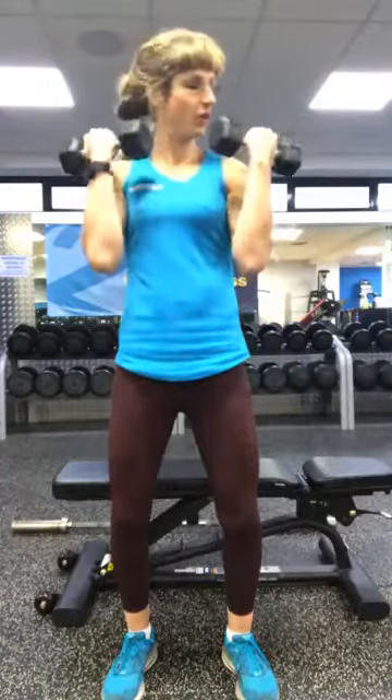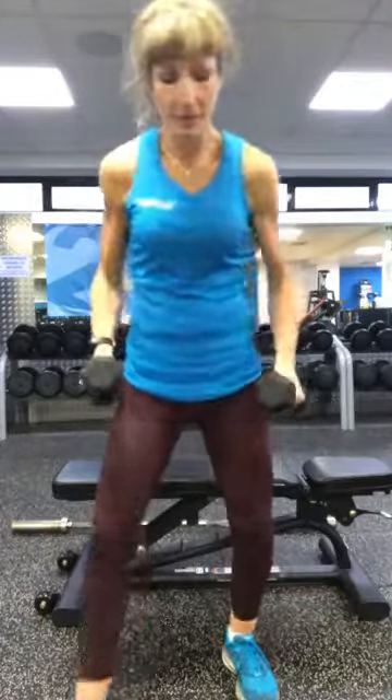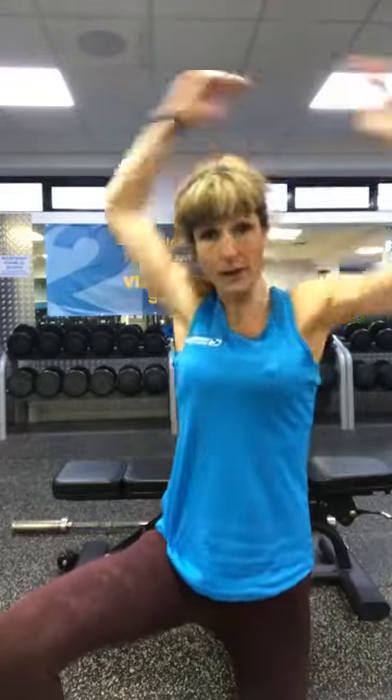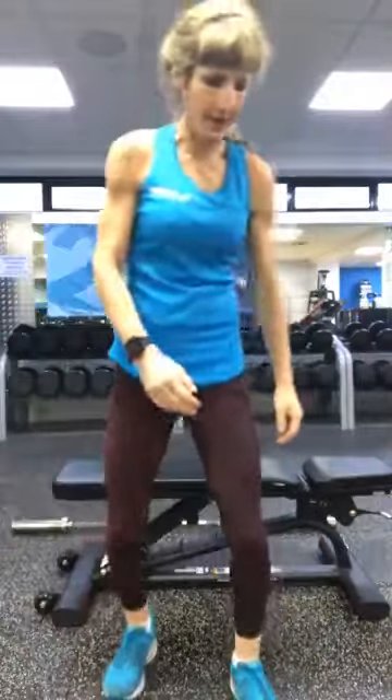That burning is you getting stronger and fitter — it means you're effectively pulling the muscles apart. Then what we do is we repair it, we rest it, we feed the muscles with protein and they grow bigger and stronger. Good morning, Jim. We've done two rounds of those — stretch your fingers back just to stretch those biceps out. You might want to take one arm over the top. One more round of those and then we move on to different sets.